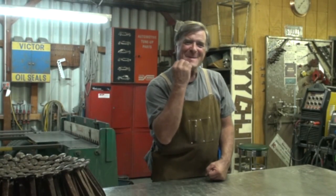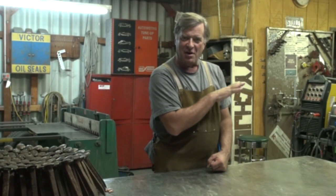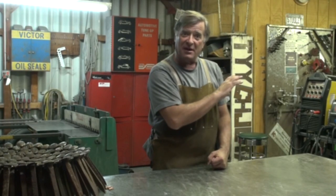I did a video a while back about the things that can go wrong with TIG welding, and I got a lot of nice responses from it. I thought, okay, let's look at MIG welding — let's talk about some of the little boo-boos that you can make there.